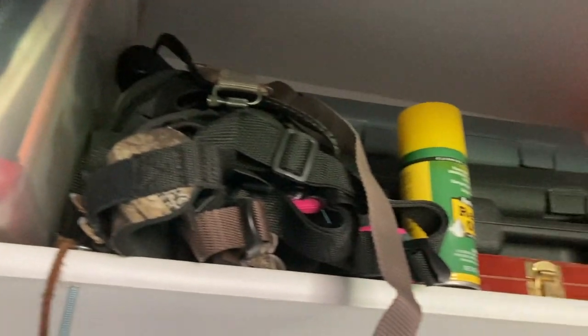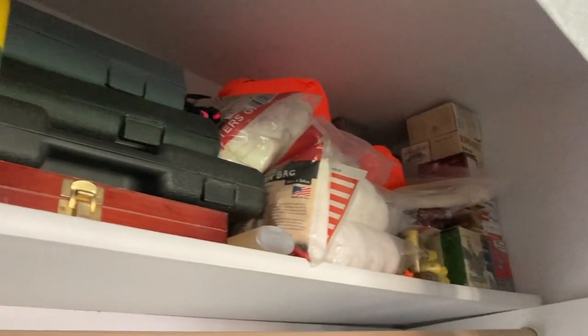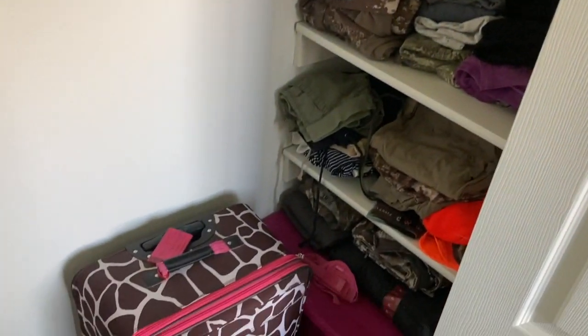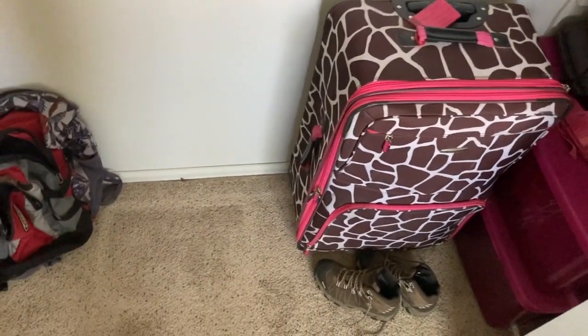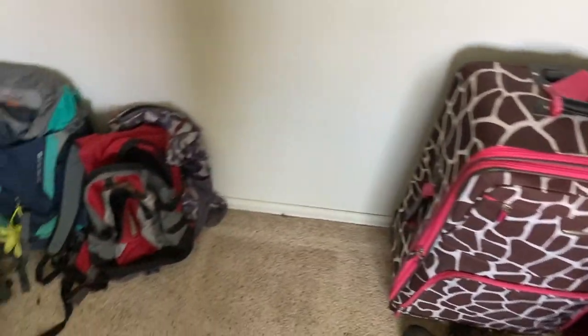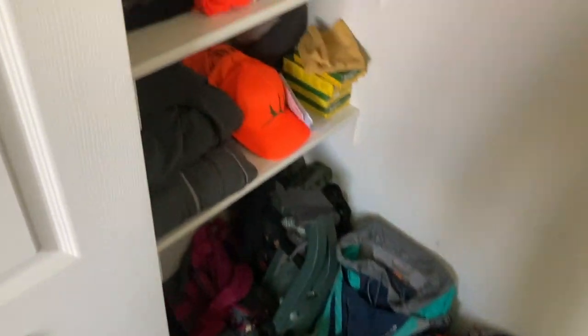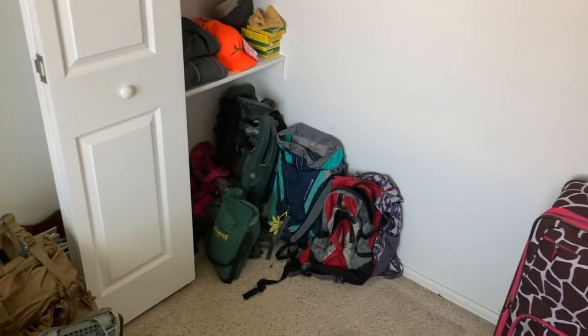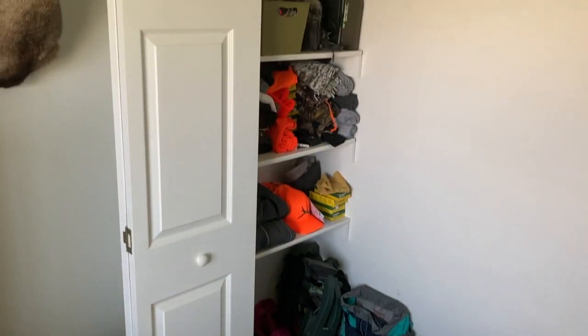This is the closet I'm working with. I have a bunch of ammo up here, stuff for the shooting range, gun stuff, gun cleaning stuff, old game bags, shotgun shells, and some of KK's hunting clothes. Down here is extra storage like extra clothes, and then we have a bunch of our old backpacks and a lot of my hunting gear on this side. I really want to maximize the space — I think we could store both our hunting stuff and extra clothing in here. I just need to rearrange and make it more efficient.